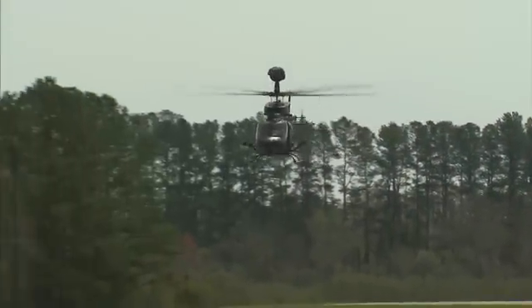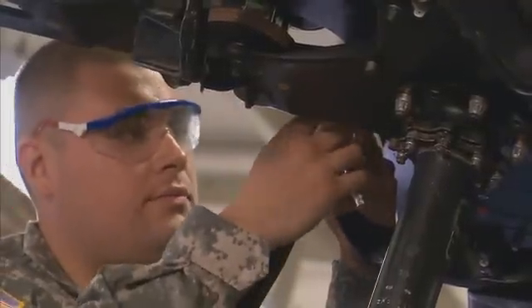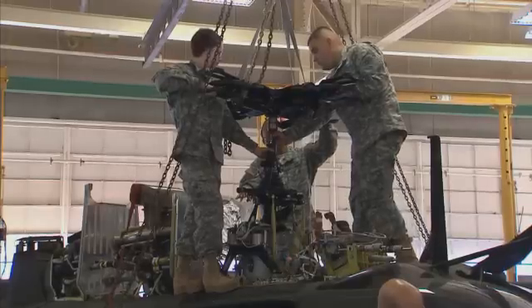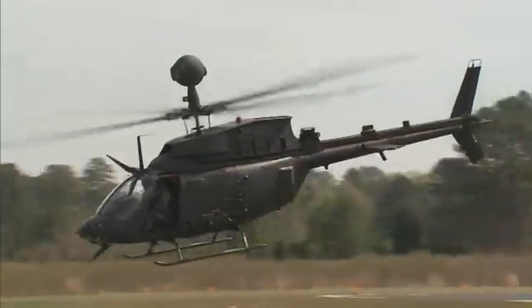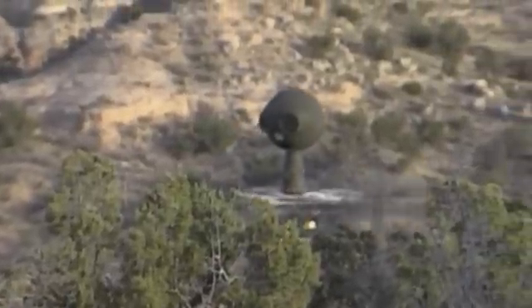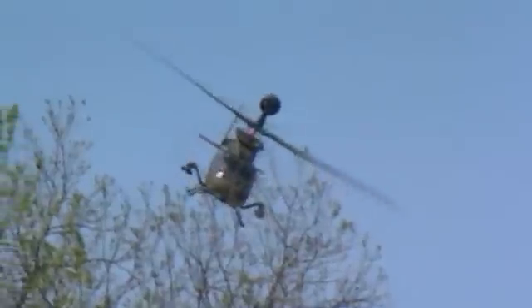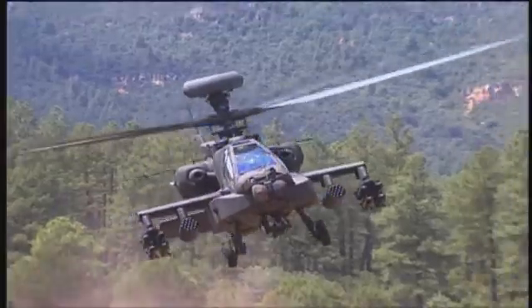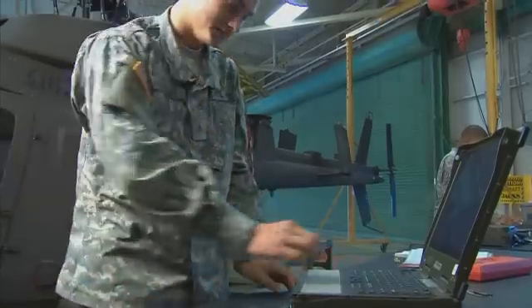Military Occupational Specialty OH-58D Helicopter Repairer. In this MOS, you are vital in keeping this Armed Observation Scout helicopter ready for action, where its mast-mounted sight allows it to observe the battlefield from a concealed position using TV, infrared, and laser technology to provide critical information to our attack helicopters, support aircraft, and ground command units, day or night.